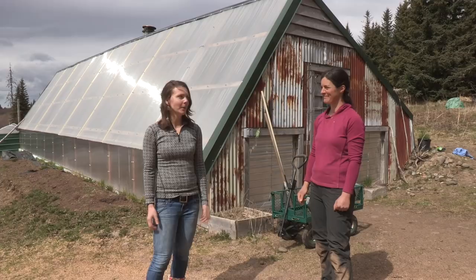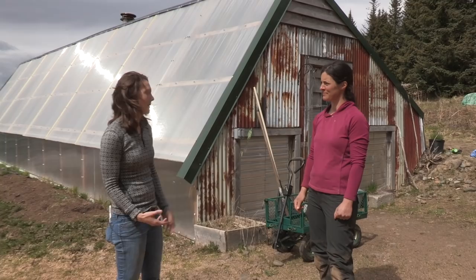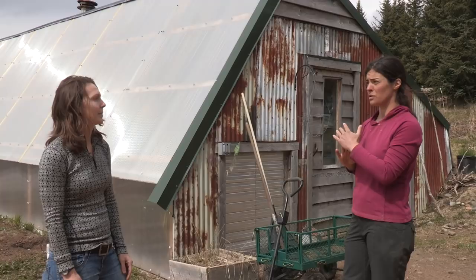I'm here with Emily Garrity at Twitter Creek Gardens and we're going to check out her passive solar greenhouse. So how do you maximize the sun and heat retention with this greenhouse? The design of the passive solar is you want your glazing at an angle perpendicular to the shoulder season sun, so basically spring and fall equinox.